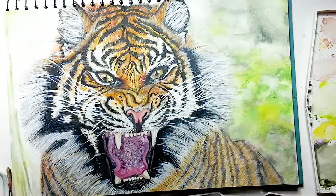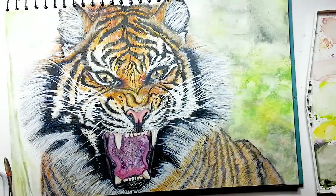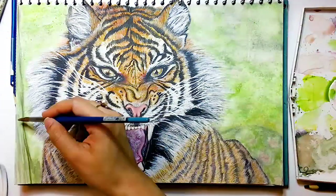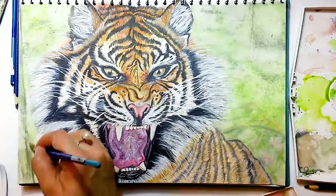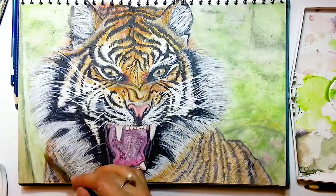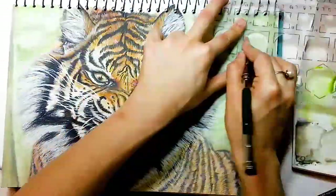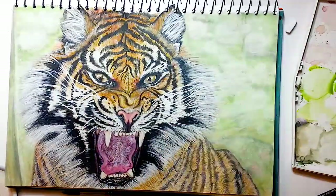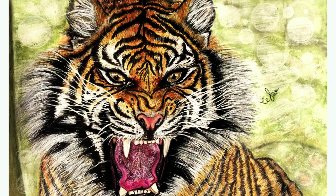To create a bokeh effect, I'm just using a white charcoal pencil and a rounded stencil. At the end, don't forget to subscribe to my channel and give me a thumbs up. I'll see you in the next tutorial — take care, bye-bye!